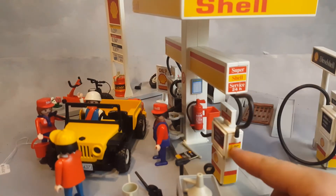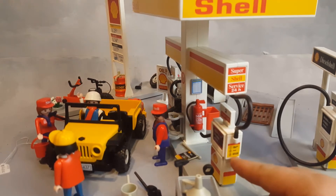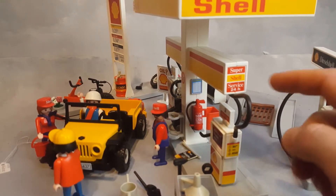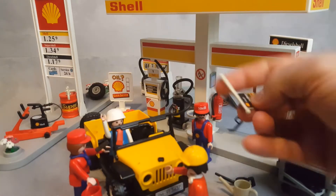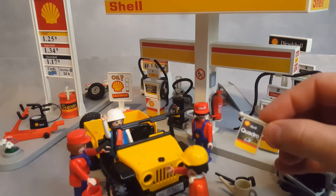There's a fire extinguisher right there, and information on how to pump gas on the sides — though there's not really any text. The signage reads 'Super Shell Service 24.' There's a flag that says Shell, and it's called Shell Quadro.